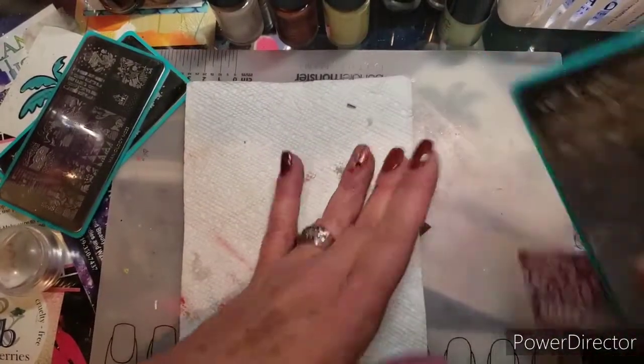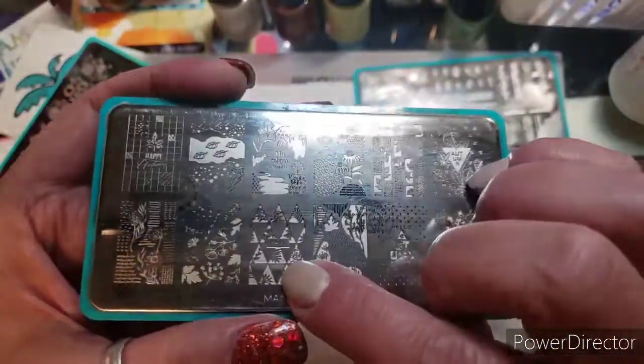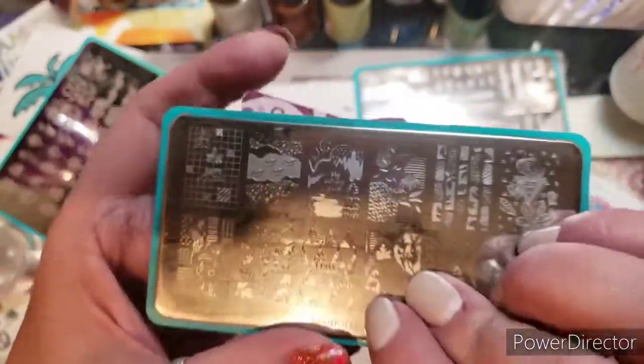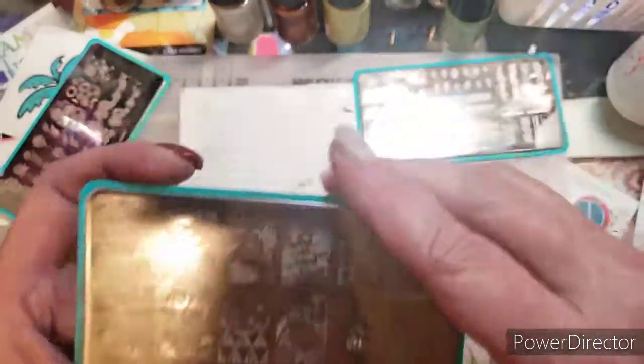The other one I want to use on this is this one right here. I want to pick up this fall image. This is called 'It's Fall Y'all.' I love it. I'm going to pick this up — it says 'fall' in the middle. Looks like it might be a little dark.